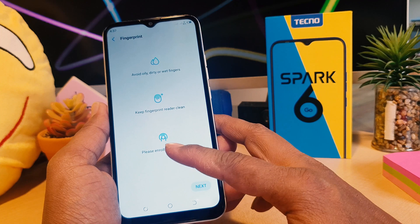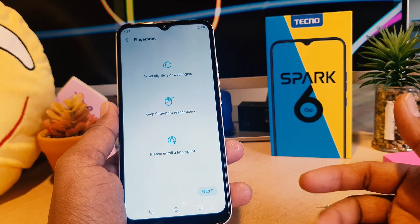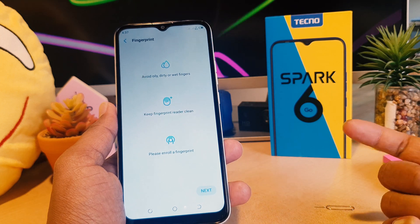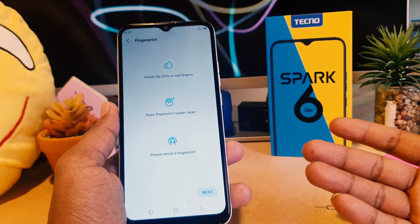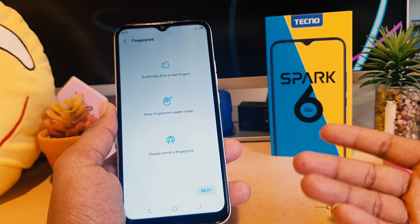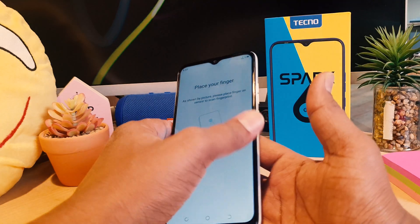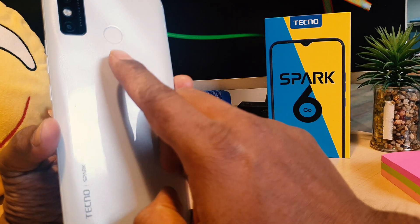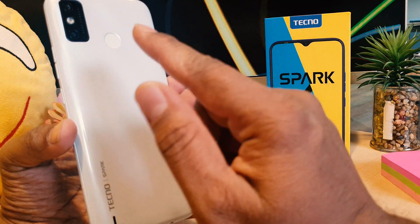Now it says to keep the fingerprint reader clean and to enjoy the process. This is really interesting — Techno is giving user guidelines on how to set up everything. I really appreciate that. I'm going to click Next, and now it says 'Place your finger.' On the Techno Spark 6 Go, the fingerprint scanner is on the backside of the phone.